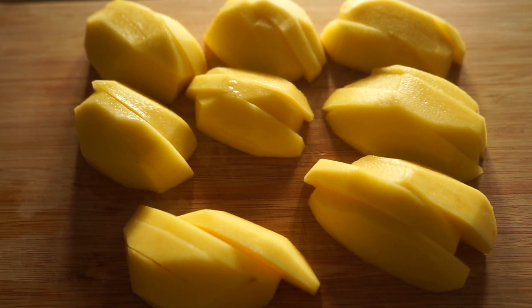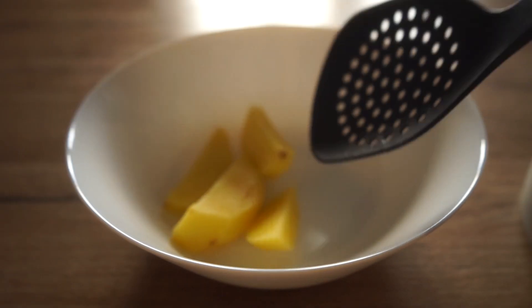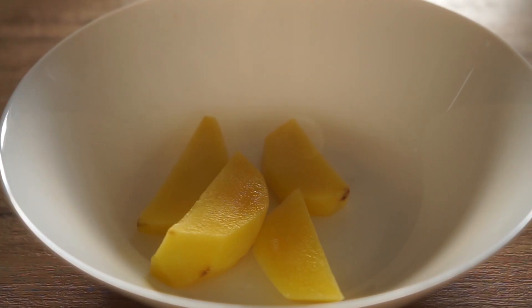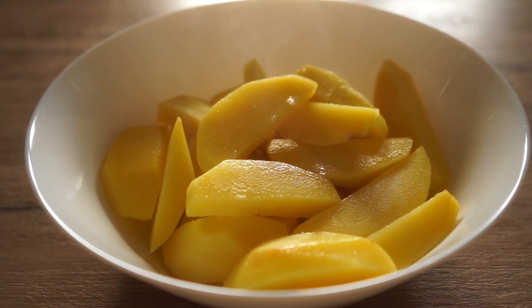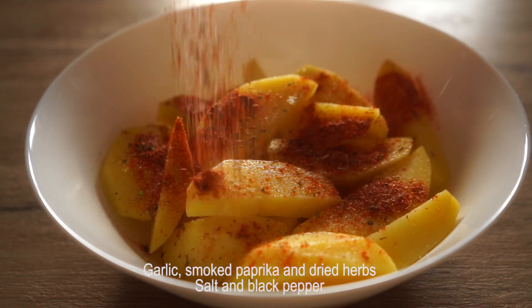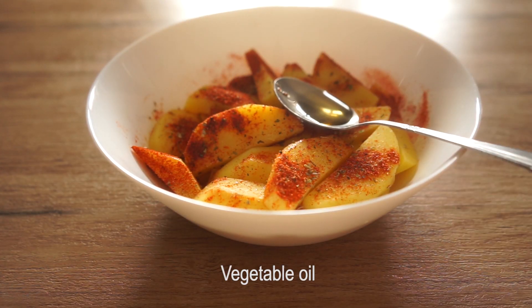I'm going to cook it down. I'm going to cook it up a little bit later. It's delicious. I'm going to cook it up a little bit.